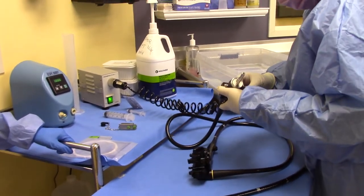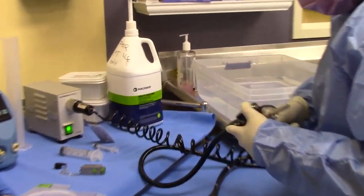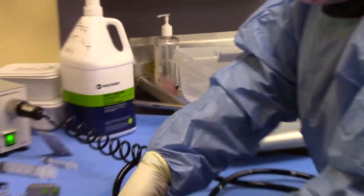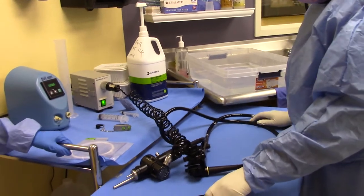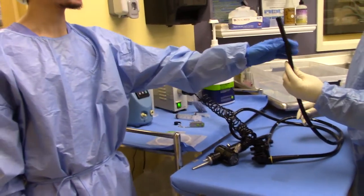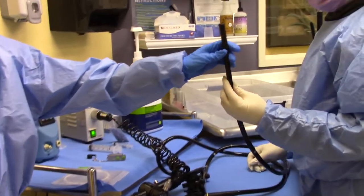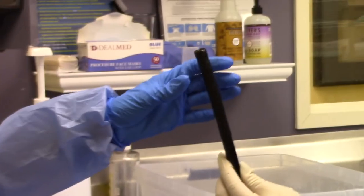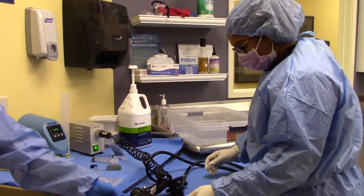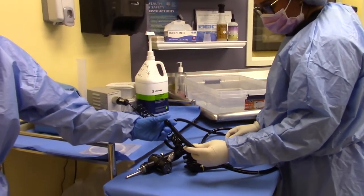Next, she will connect the endoscope with the leak tester. It is now properly connected and secure. To tell that the endoscope is properly connected with the leak tester, you will see the distal tip of the disc stretching out and growing a lot harder. Also, you will be able to feel air coming out of the endoscope right here.